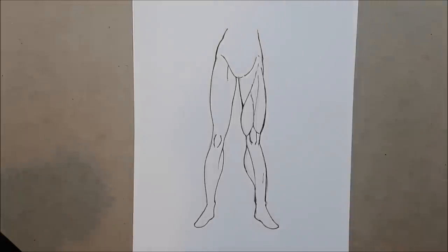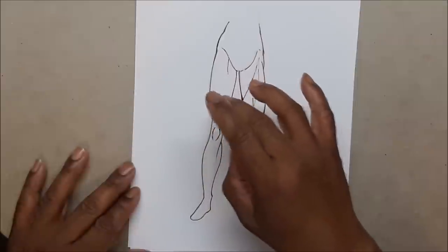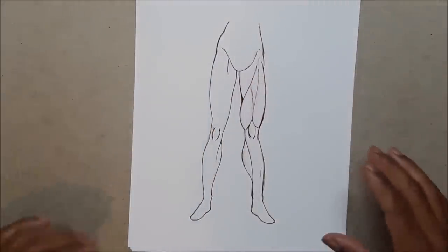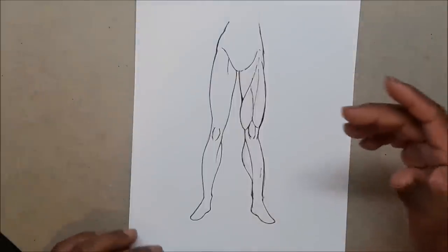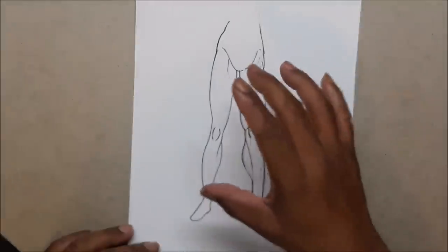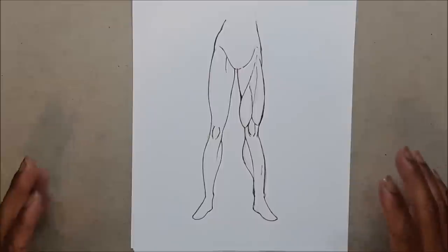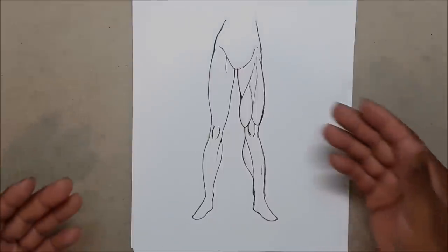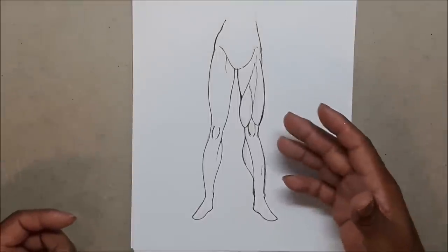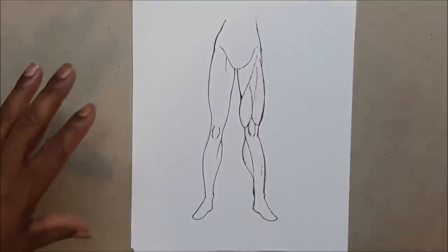Let's get going with drawing the legs. Right off the bat, the woman's leg is different from the man's leg. When you're doing a woman's leg you want to keep the line smoother and not have a lot of muscles in it — unless you're drawing a She-Hulk type, who still has those curves. If you're drawing a man like the Hulk or Captain America, you want more defined muscles.